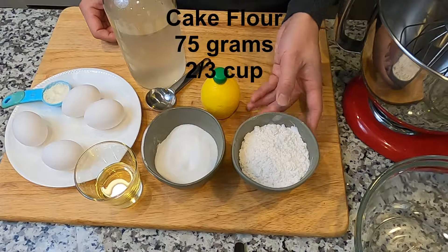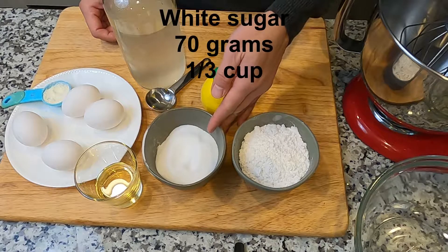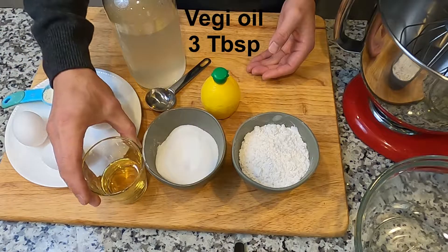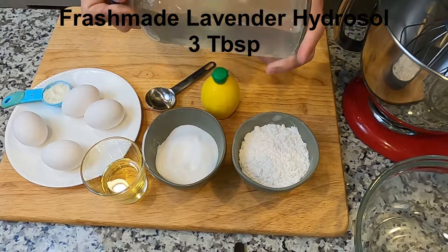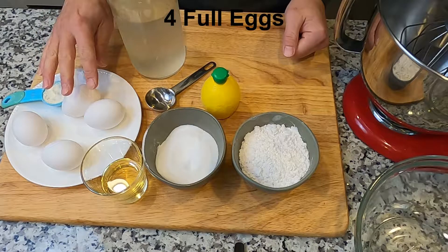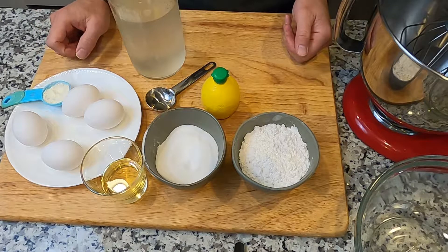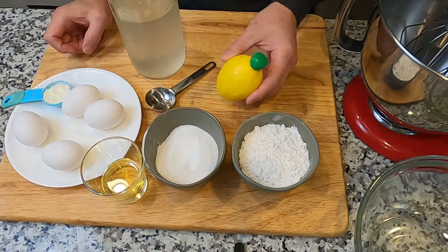75 grams of cake flour, that is about 2/3 cup. 1/3 cup of sugar, which is around 70 grams. The veggie oil — this is 3 tablespoons. You also need to use fresh true lavender hydrosol, also 3 tablespoons. For the eggs, you will separate them, and you need a tablespoon of milk powder and also several drops of lemon juice.